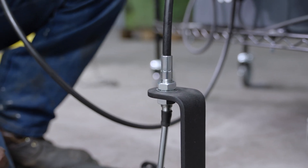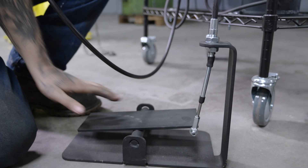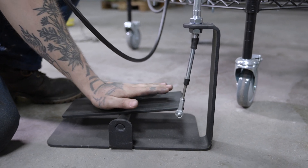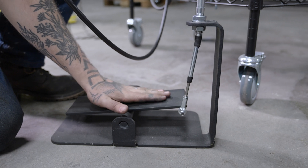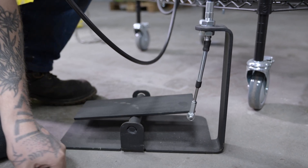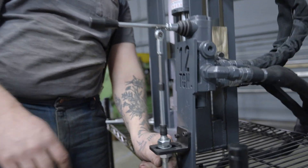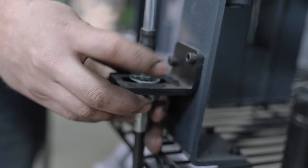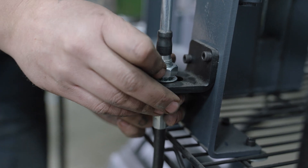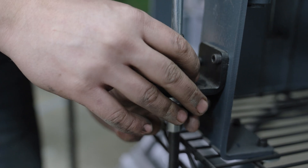Make sure everything's moving freely. For my adjustment up top, I want this to land so that my toe is ever so slightly up and the heel is ever so slightly down — that seems to be a really comfortable position for actuation with your foot. Moving back up to the press, this slot is for alignment. I like the position of the foot pedal where it's at, so I'm not gonna make any significant adjustments just yet.